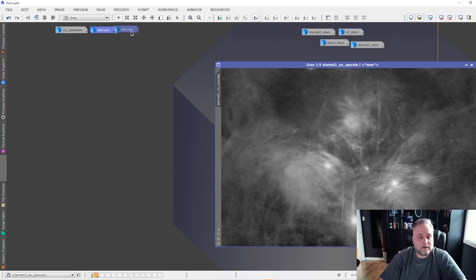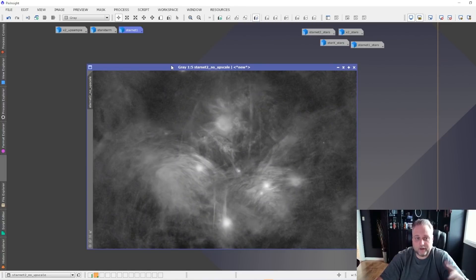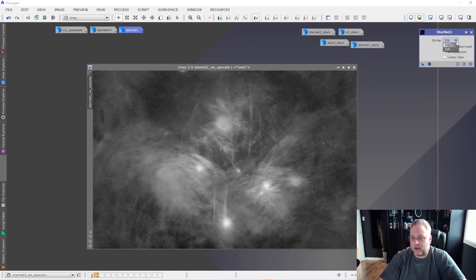Before I get to where you can download and install this, I wanted to show you that they've reduced the number of strides available — it's basically 128 or 256 at this point, and the developer suggests using 256 for best results, so leave it at default. You can also create a star mask, and I've got the star masks extracted from these luminance images that we can look at as well. There's also a 2x upsample option — from what I read in the readme from the developer, this helps to improve star quality and edge quality, with fewer artifacts around the stars.